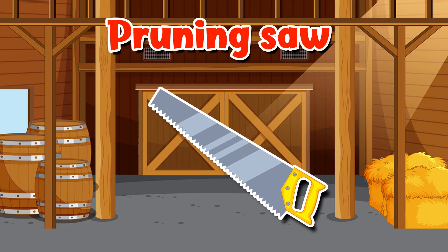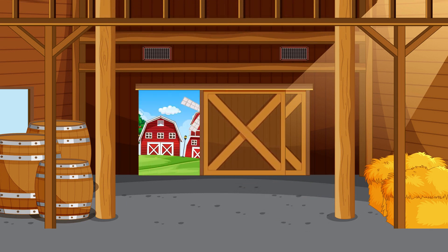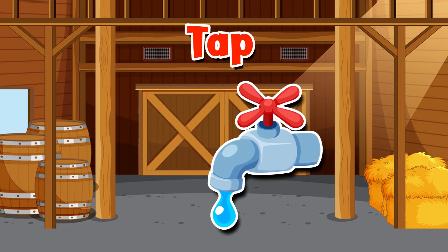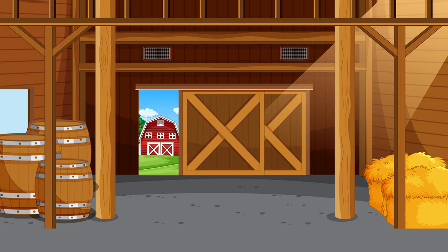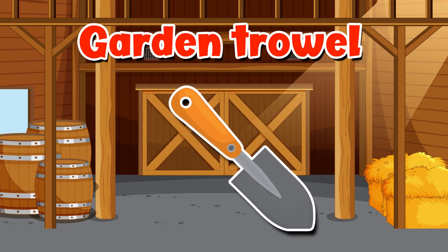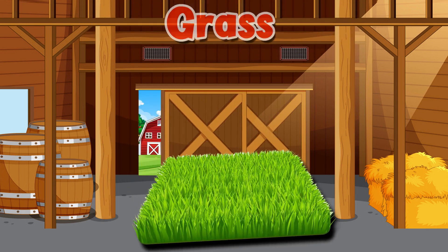Pruning shears. Pruning saw. Tap. Garden trowel.